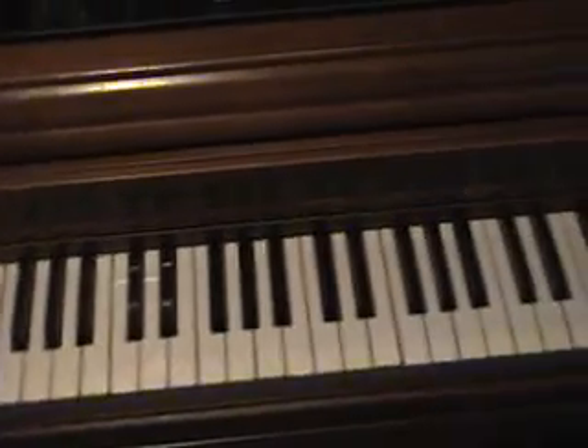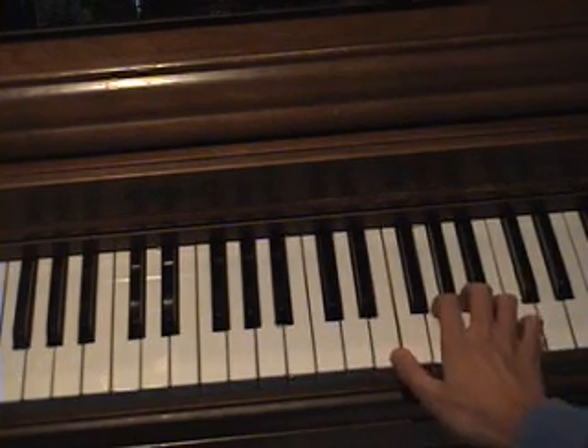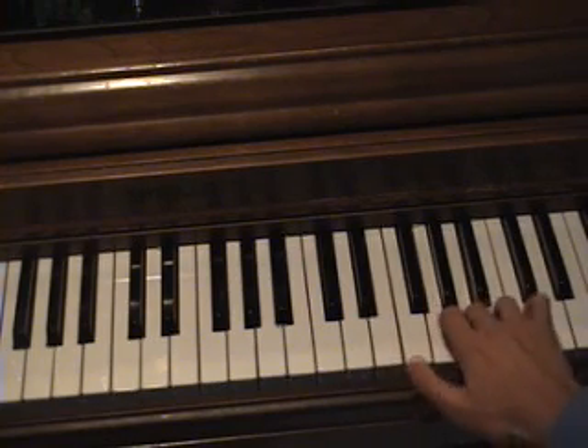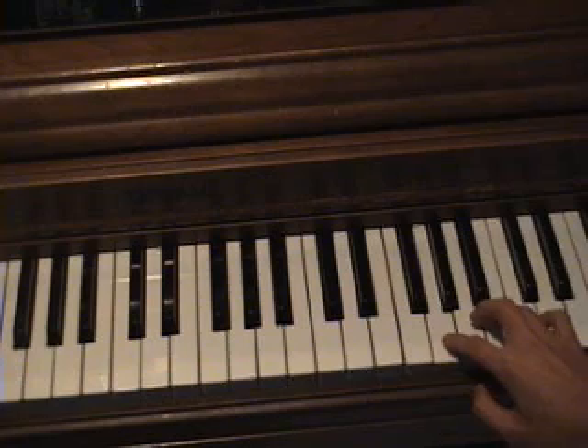Now for the right hand, first it starts off like this — watch. And for the chorus, since the introduction sounds a little spooky-ish, you start off high.